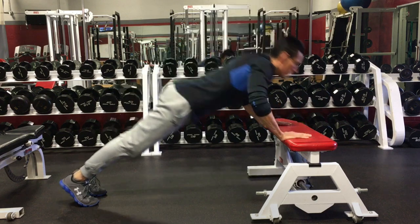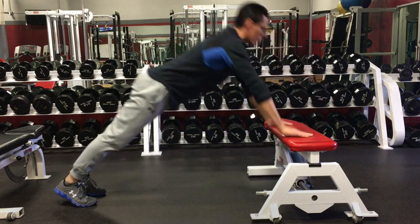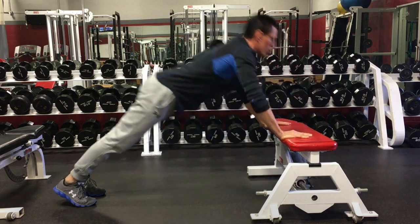Much like the box jump, plyometric push-ups should emphasize soft landings. That's why I selected a bench here for demonstration purposes, but these can also be done off the floor as well.